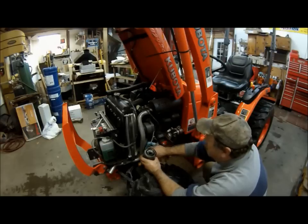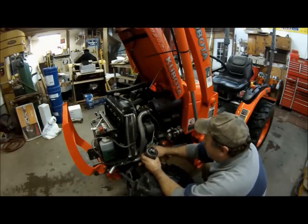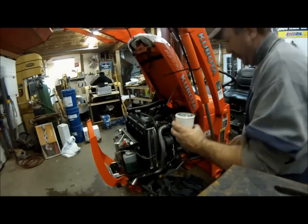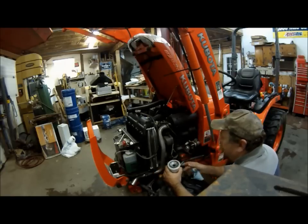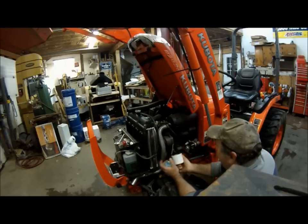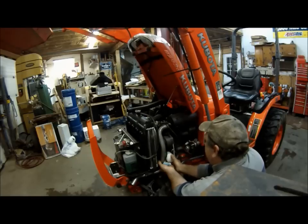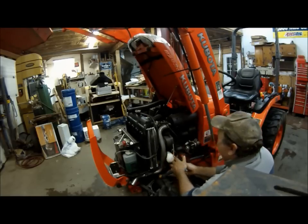I'm going to clean off the mating surface. We'll fill the oil filter with oil first and then put it on. We've filled the oil filter with oil — clean off the surface and spread a nice film of oil on the seal. This filter calls for bringing it up until it's snug, just touching the block, and then giving it three-fifths of a turn. We'll run it on until it just makes contact, then three-fifths of a turn.